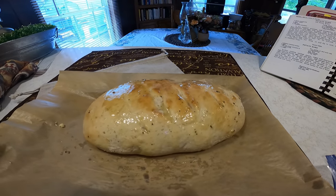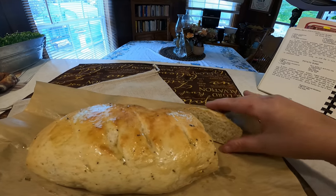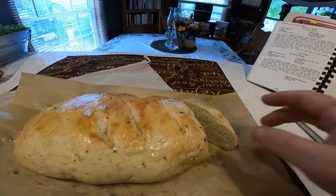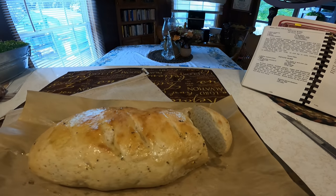We're going to cut it open and see what it looks like. I know you're not supposed to cut hot bread but I wanted to for the camera. Wow, it looks really nice — very, very good. Let me give it a taste test. Mmm, it smells amazing. Mmm, that is really, really good!